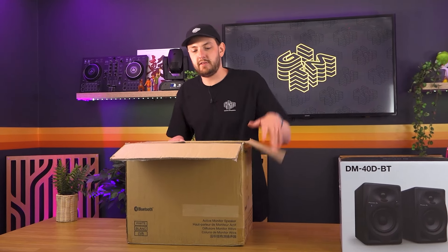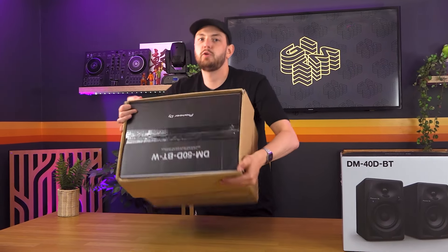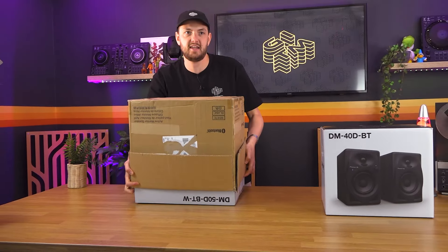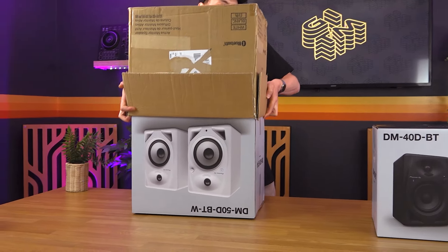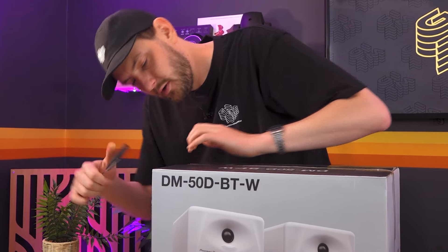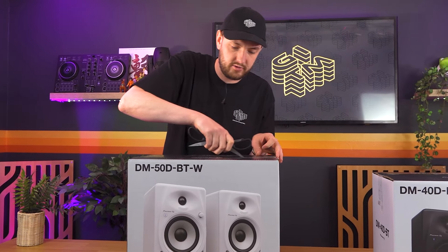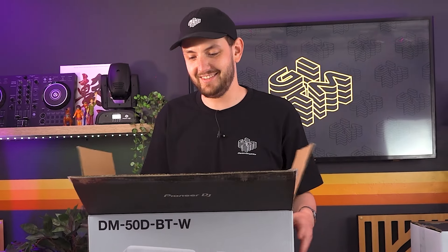So here we have the DM50D BT in white, but of course they come in non-Bluetooth and in black. Let's get it out of that outer box because nobody likes an outer box. Powerful products with a simplistic aesthetic.